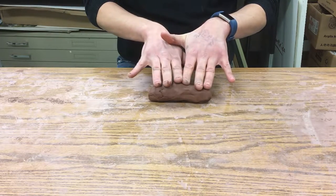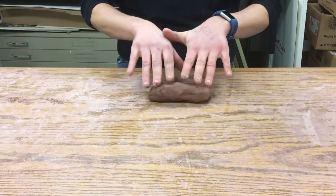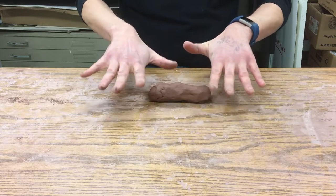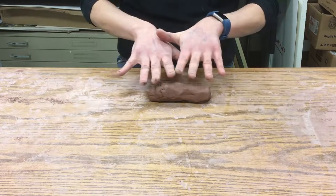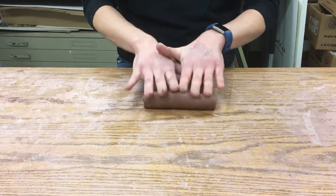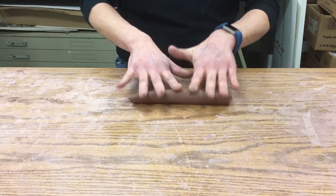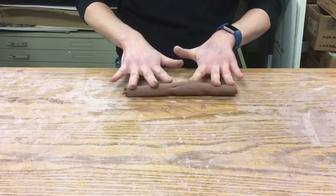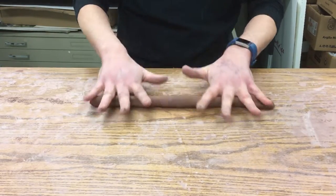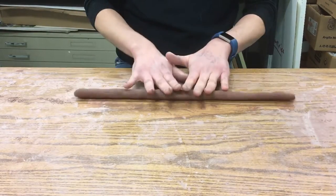Then you're going to use your fingertips to roll, not your palms, because touching it a lot with your palms will dry the clay out. So I'm going to be rolling back and forth and as I do that I'm going to move my hands out — this is the coil dance. I'm applying pressure with my fingertips and moving outward.